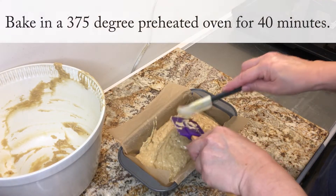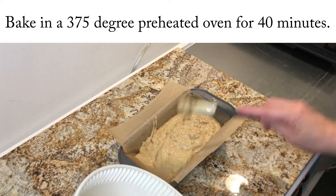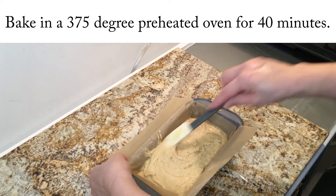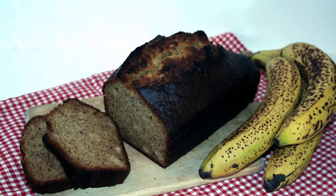I'm going to put this in a 375-degree oven for 40 minutes. Remember that my oven may be a little different than yours, so when you make it for the first time, just keep an eye on it so you can see exactly how much time you really need.